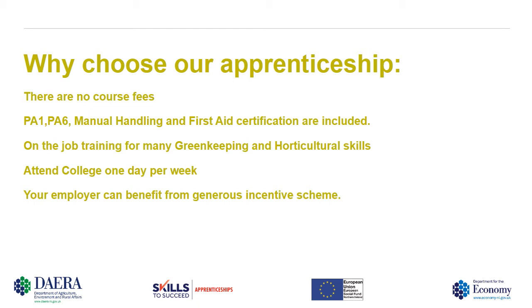So why choose an apprenticeship at Calvary? There are no course fees if you choose an apprenticeship. We currently have no fees — just your own time for attending one day per week over the two-year period of the course. The course runs over the usual school academic calendar.